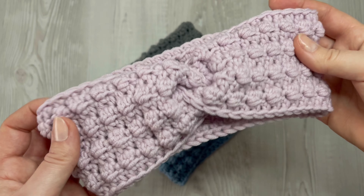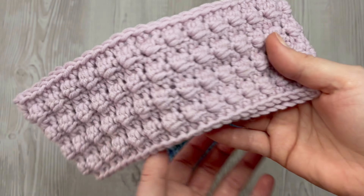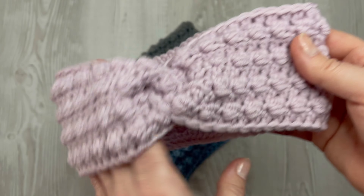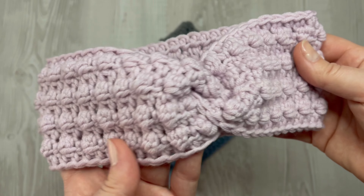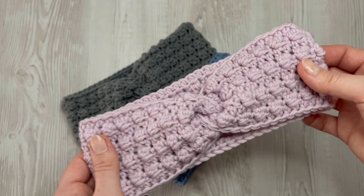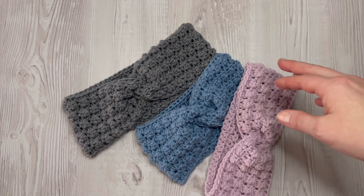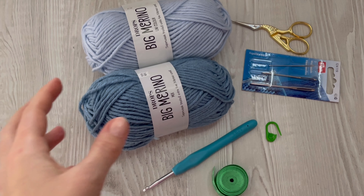Hi everyone, welcome to another crochet headband tutorial. This tutorial is great for beginners too. I will show you step by step how to make this headband with this quick pattern. Let's get started.